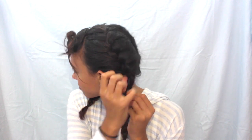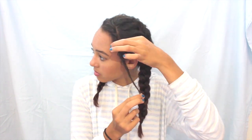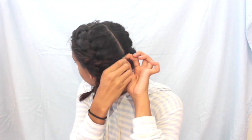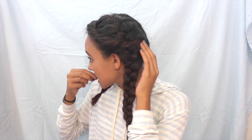Now we move on to the bangs that frame your face. I'm taking them down, adding a little hairspray so it all stays, then starting from one side I'm twisting the section and continuing to add hair as I twist it until the very end. With one hand I hold it at the end and with the other I loosen it up — this adds a lot more volume and makes it look messier and cuter. Then using bobby pins in a crisscross shape, I'm bobby pinning it to the back of my head to add volume to the front and give it more style.